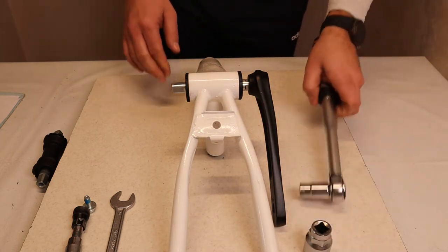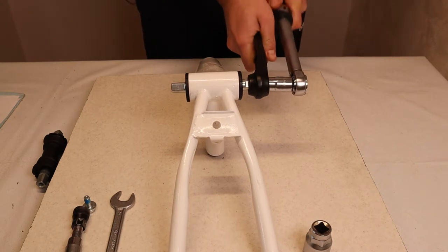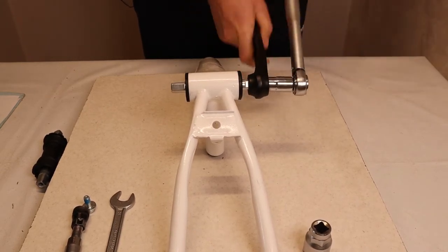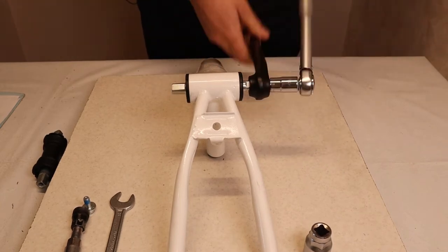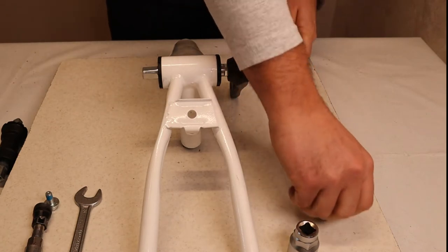First I will disassemble and take out the crank bolt — and here we are, it's out.